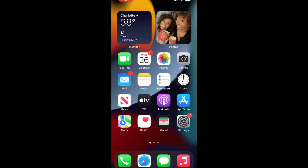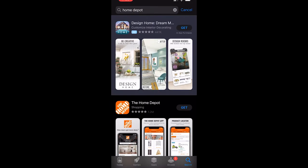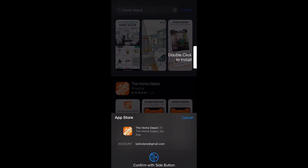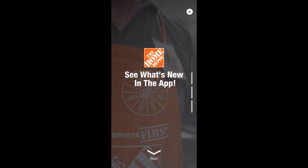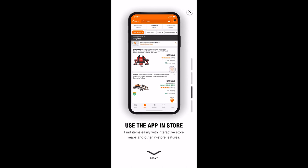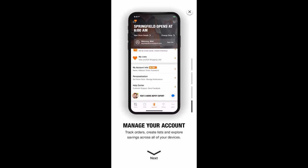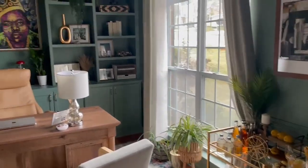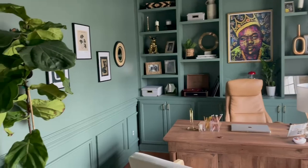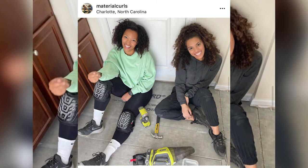The capabilities of the Home Depot app made this project so much easier and less intimidating — we had all the steps we needed. It's easy to download; just go to your app store. When you first download it, the app even gives you a tour of all its capabilities: augmented reality, store locator, lists, and different project calculators. Just get the app! Thank you to our friends at The Home Depot for sponsoring this project, and thank you to our dad for helping as always. Subscribe to our channel, turn on notifications, and follow us on Instagram at Material Curls!